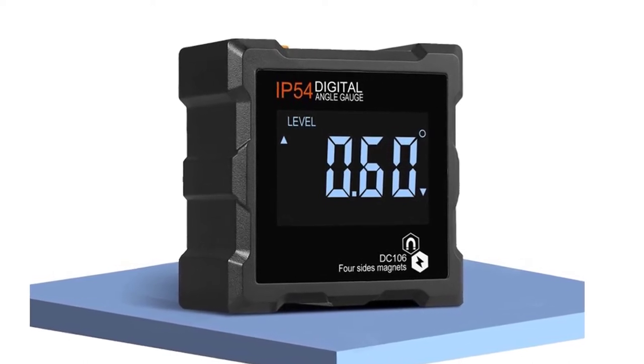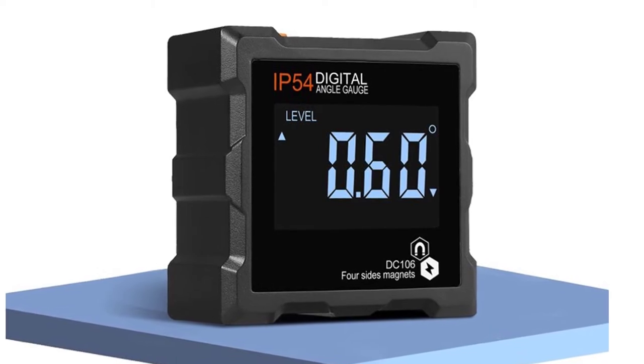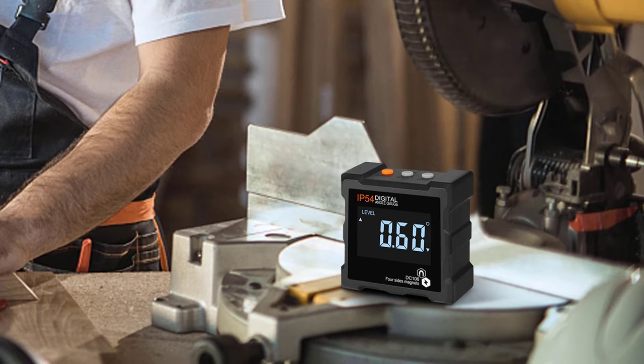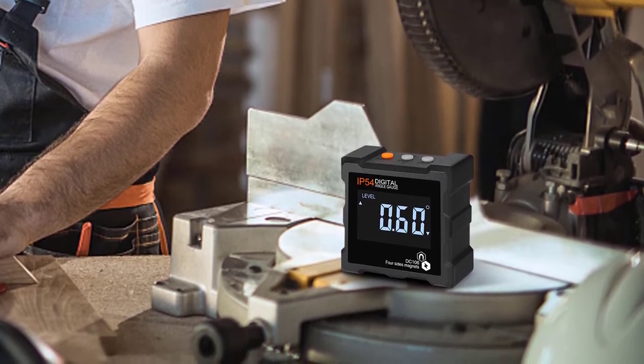You can use it to measure the interior and exterior angle of the handrail and staircase, the exterior angle of windows and doors, as well as the interior angle of the closet, the interior and exterior angle of the corner of the rooms, the angle of the mold, and the angle of the pallet.